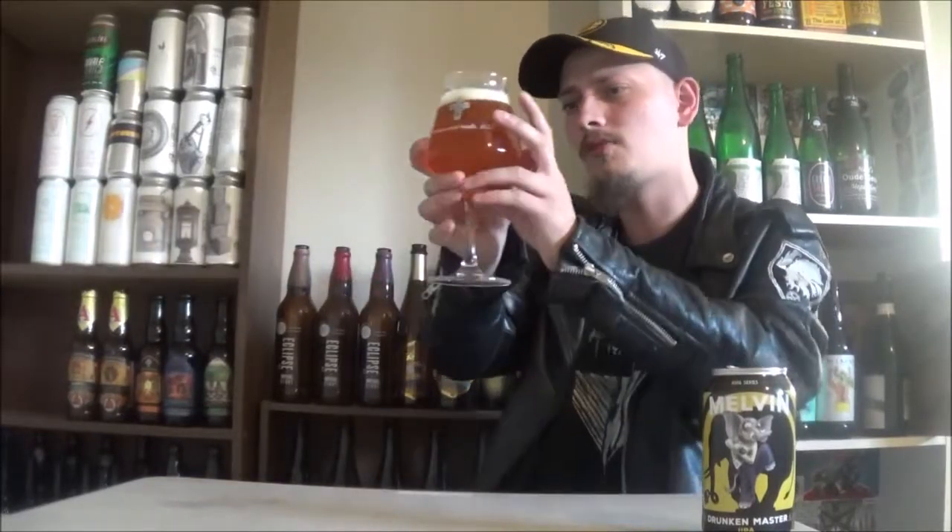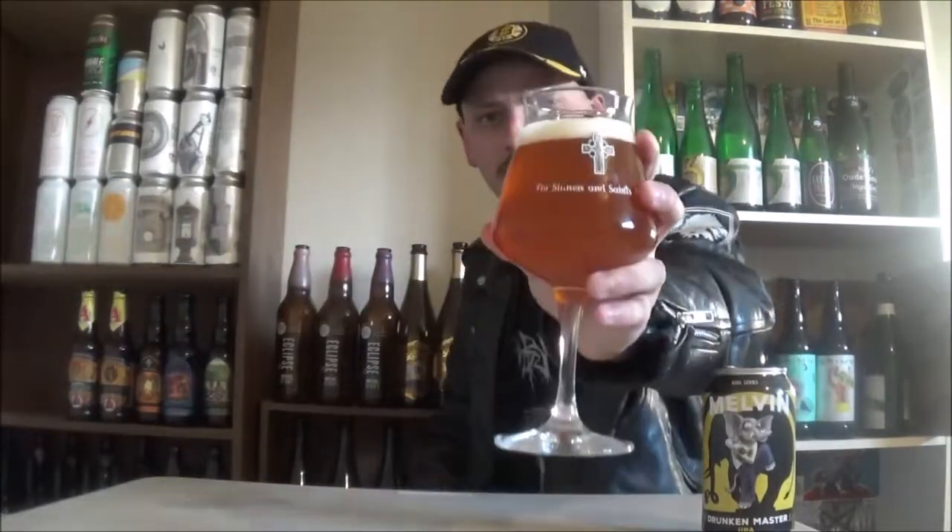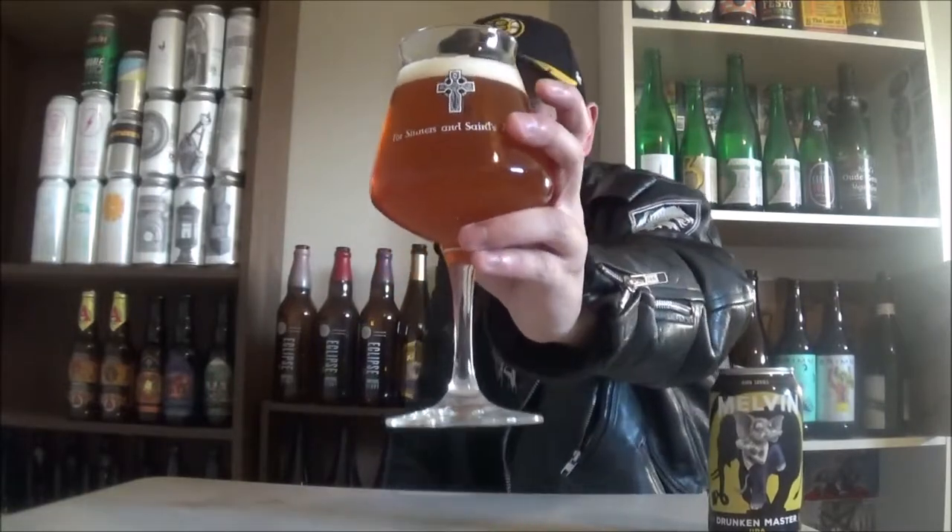Not opaque, but super, super hazy. The color almost looks like orange Lifesaver candies, something like that. Pretty cool. A finger of an off-white head — it's a nice looking beer.